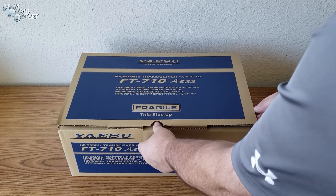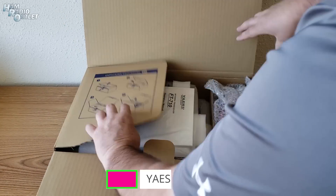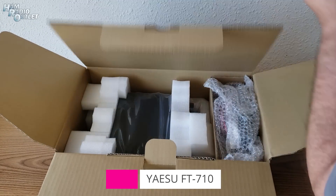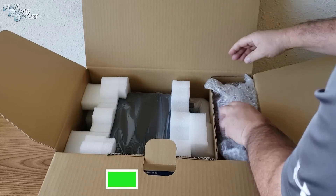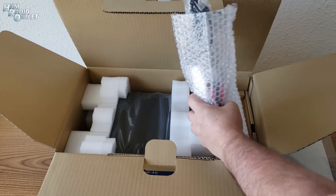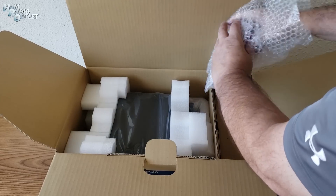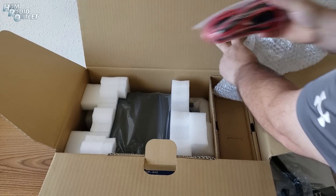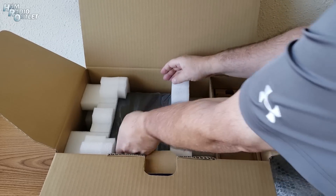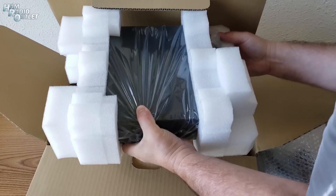So here it is, here's the box. Let's see what's inside. We got the manuals — nobody ever reads manuals. We have the microphone, the power cables, and the radio itself.